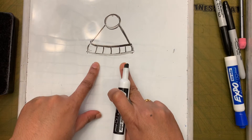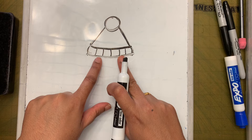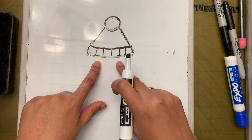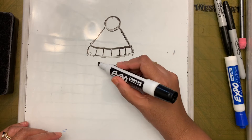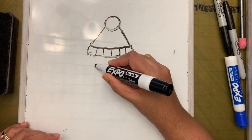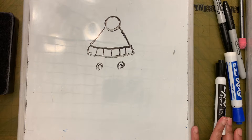Now we're going to make the eyes of the penguin — place them just below that horizontal line, not touching it. Draw two circles, and maybe add a circle around each one to make them look bigger.